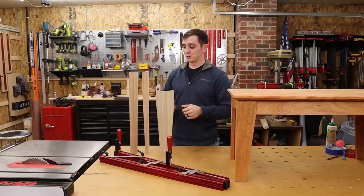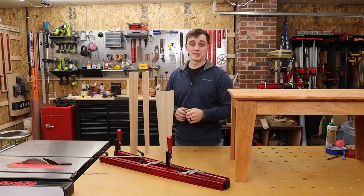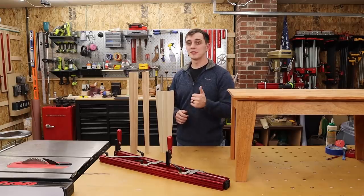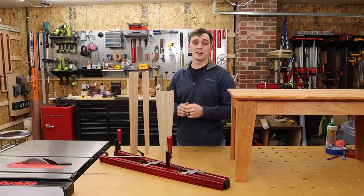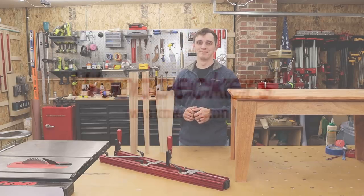That wraps it up. That is exactly how you make three different styles of tapers using our new Precision Taper Jig. If you learned something while watching this video, please give us a thumbs up, subscribe to our channel, and hit that notification bell. Thanks so much for watching, and I'll see you next time.